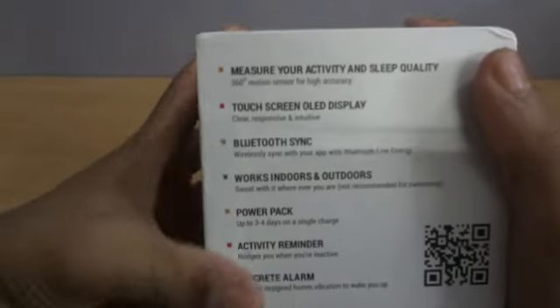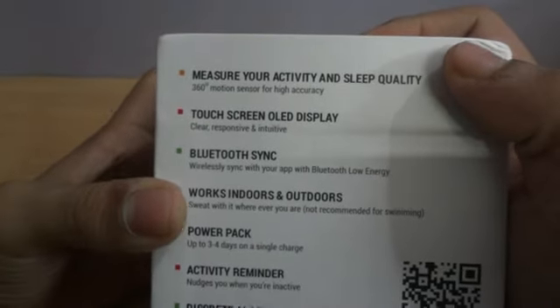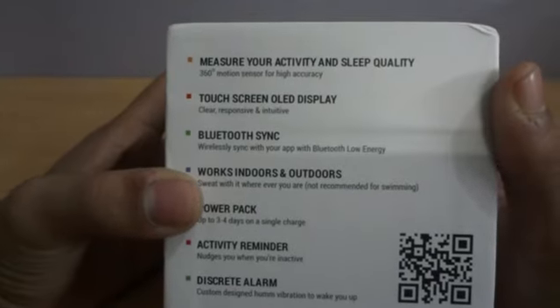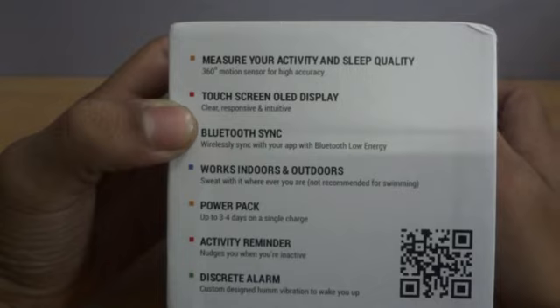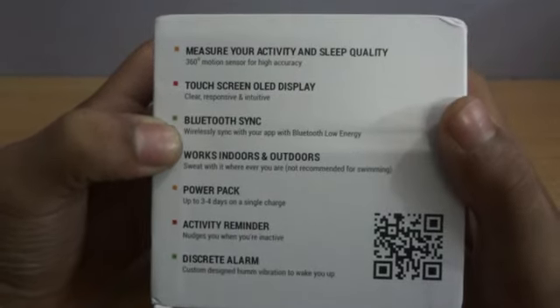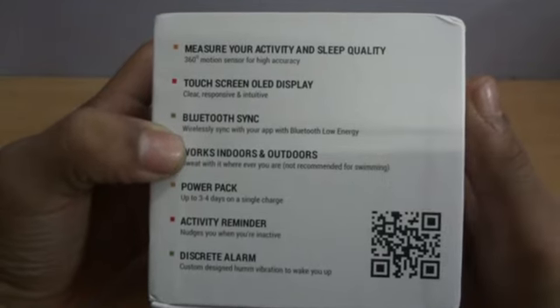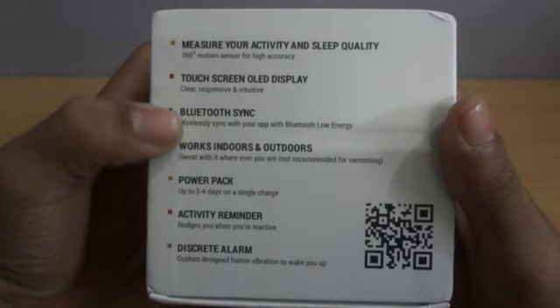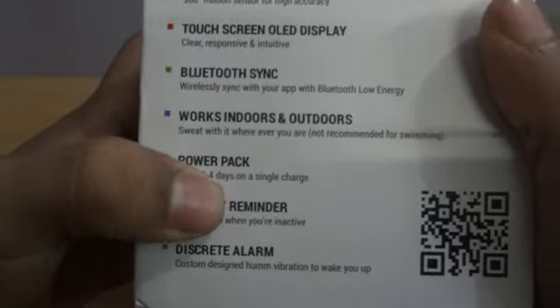Let's look at some of the features mentioned on the box. The first is measure your activity and sleep quality — the band features a 360-degree motion sensor for measuring all your activities and sleep hours. The band has a touchscreen OLED curved display for clear and sharp viewing, and it syncs with your Bluetooth so you can transfer all data to your device. It has an app on all major mobile platforms to sync and see your data, and it works both indoors and outdoors.